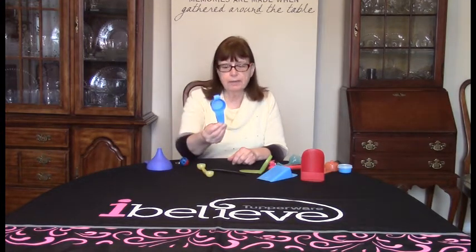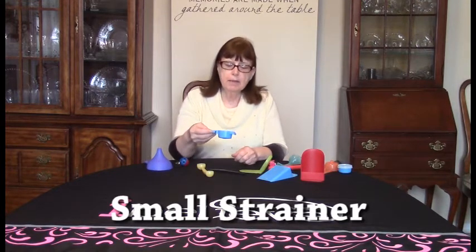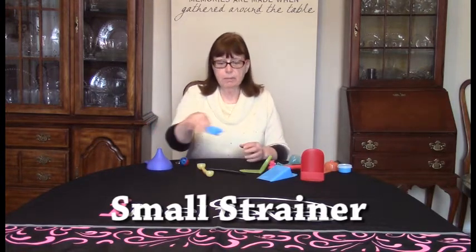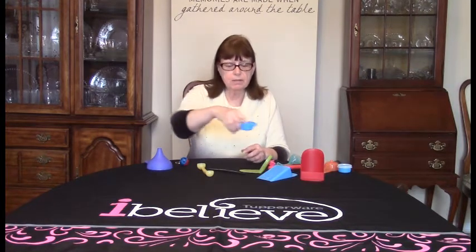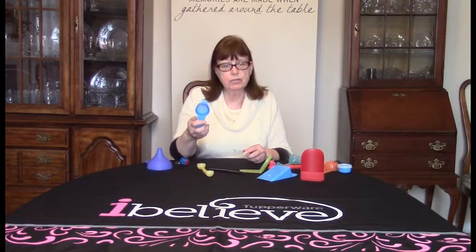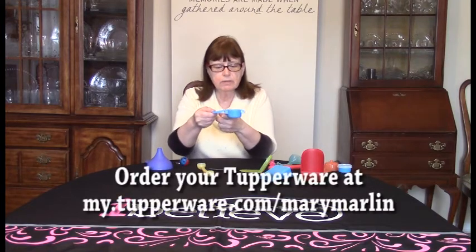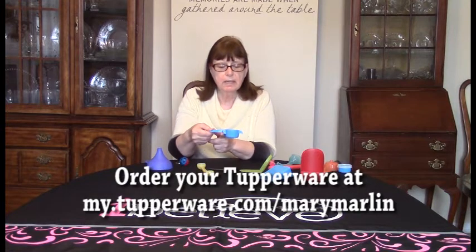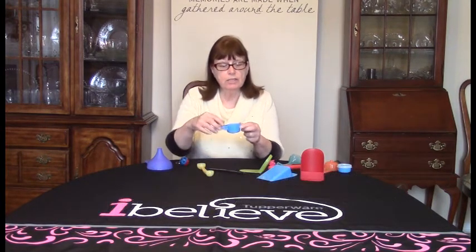This is a small strainer, great for straining tea or lemon, but I use mine for confectionery sugar. You know those recipes — the brownies where you want to put a little bit of powdered sugar on top. I just take a scoop of powdered sugar and run my finger through it and it'll sift out the sugar. I keep this in my confectionery sugar canister because it makes a good scoop too. It has a little cut-out place so it'll sit on the side of a cup or a bowl, so if you are straining lemons or tea or draining a little bit of fruit, it'll sit right there for you.